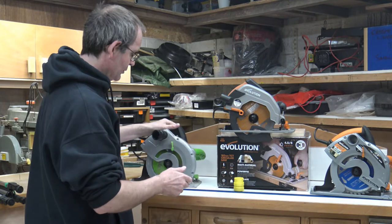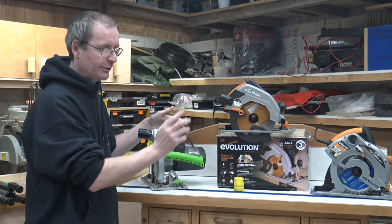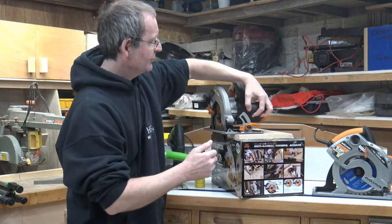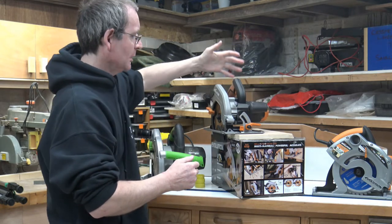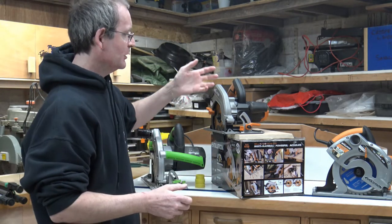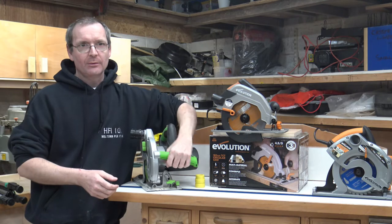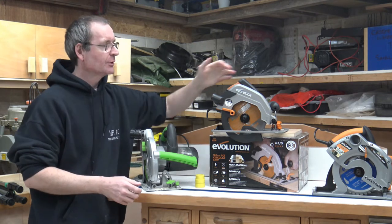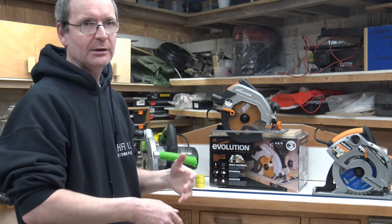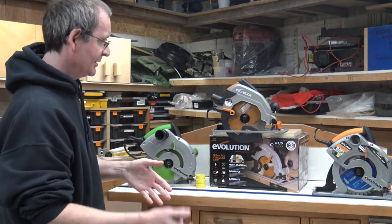My father brought up a point about the front handles. The old Rage 1B has a nice long bar-style handle at the front, whereas the new version has a big donut-style handle. He pointed out that if you're a person who can't grip very well, the donut handle actually gives you more gripping surface to hold onto than the bar handle does - so there are a few things going for it.